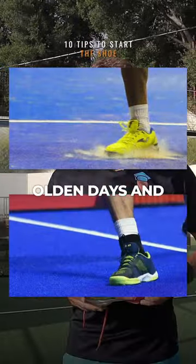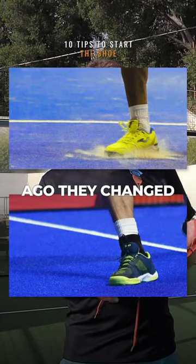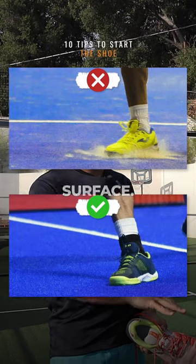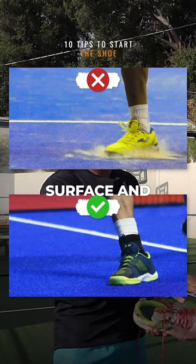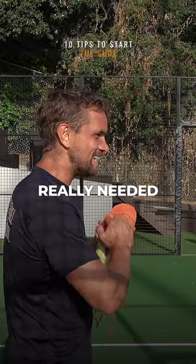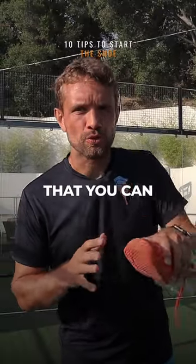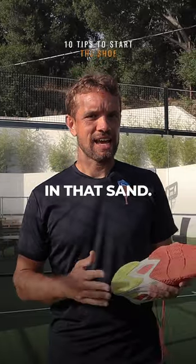In the olden days — and I say olden days, it's only five or six years ago — they changed the surface of the World Paddle Tour so there's less sand on the surface. Before, there was a lot of sand and therefore you really needed a herringbone sole, where it zigzags on the bottom with deep grooves, to make sure you can hold your position in that sand.